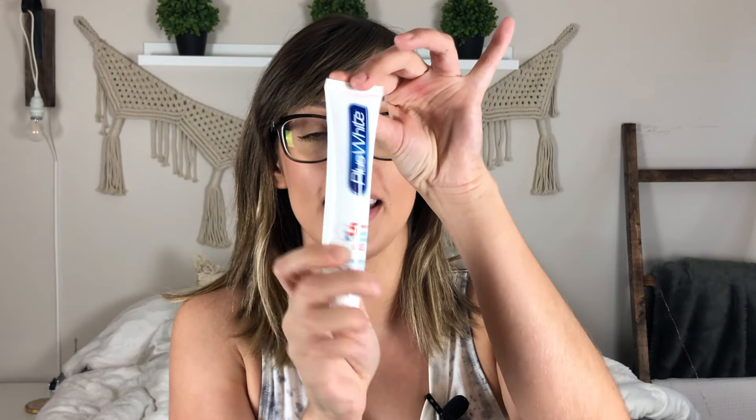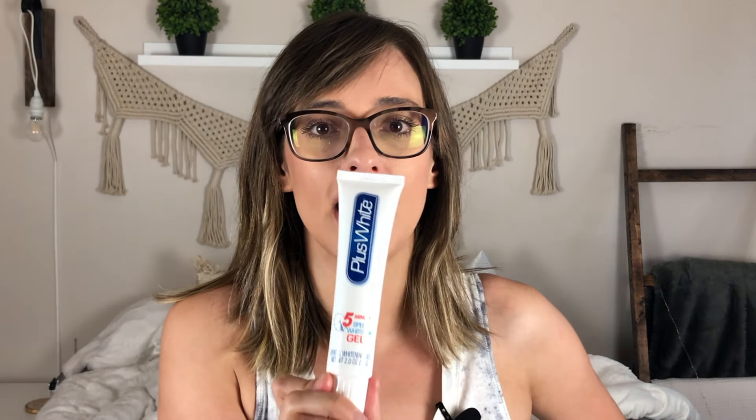We're going to start off with mentioning the magical product that gets you white teeth, and that is the Plus White five-minute speed whitening gel. You can pick this up at Walmart — I think it's around five to ten dollars, depending on where you are. They also sell tubes of it on Amazon, but I will warn you that the tubes from Amazon are quite small.